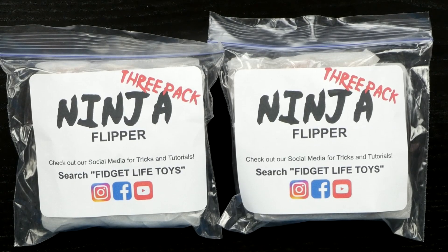What's up guys? Welcome back to Unboxed Junkie. My name is Matt and today we've got something a little bit different — something new in the fidget world. This is called the Ninja Flipper.